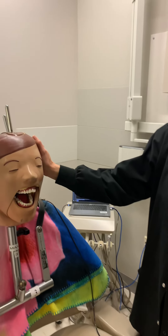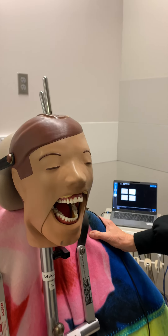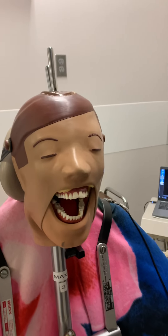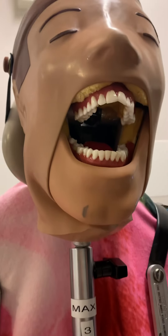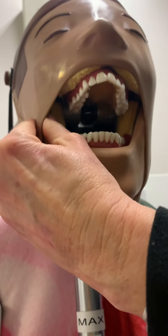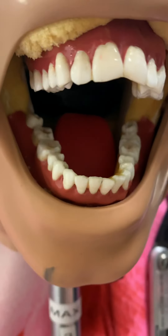We have a patient here that has some wisdom teeth, so we need to take distal oblique posterior exposures. I can see three of the wisdom teeth, but I cannot see one of them, which is number one. So we need to make sure that that tooth is either missing or impacted.